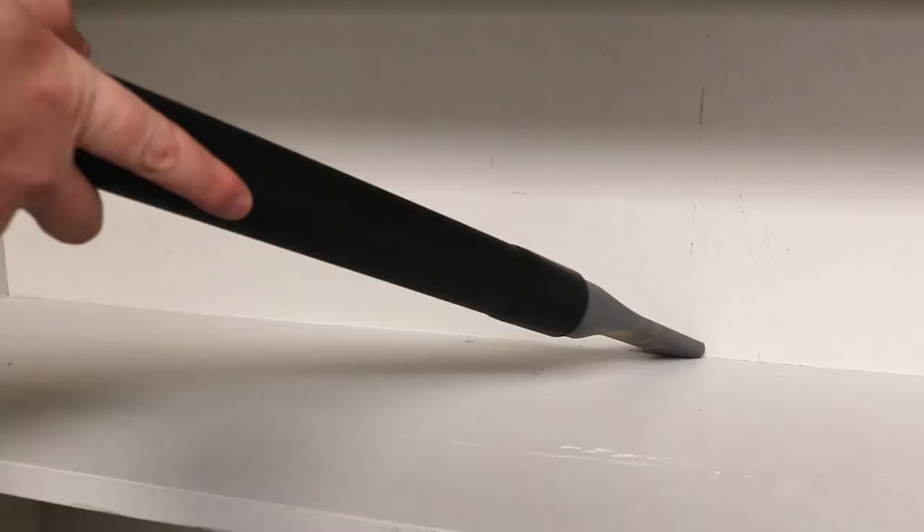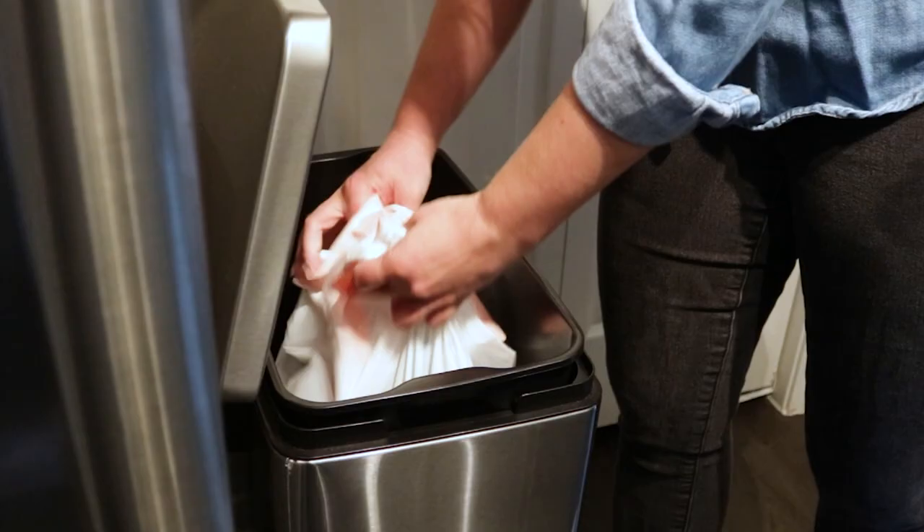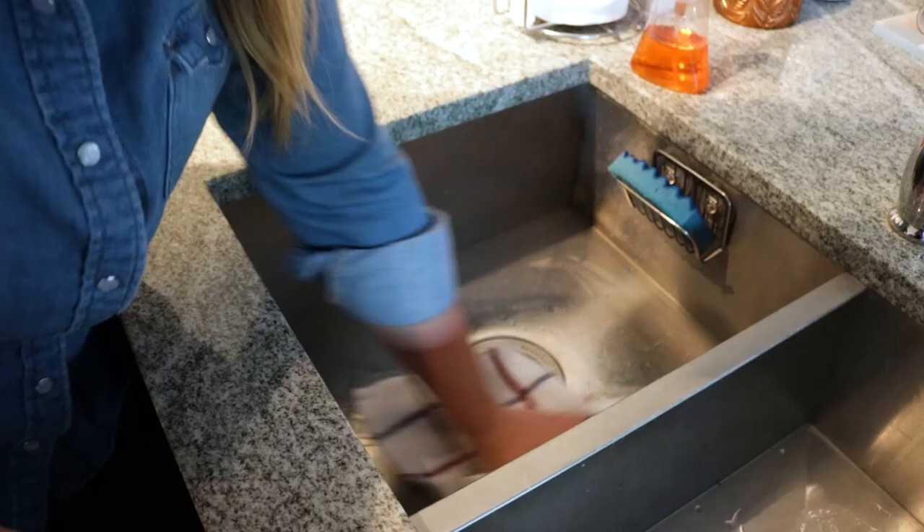For the best control, ants must have no alternative food or water sources available. Avoid using cleaners or detergents as they will deter ants away from the bait.